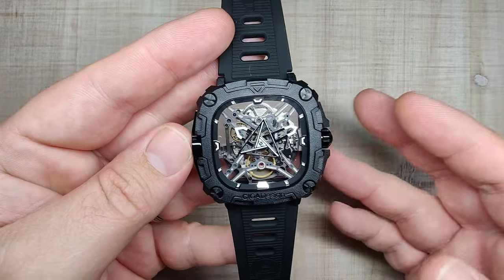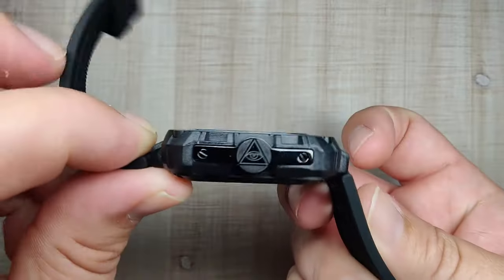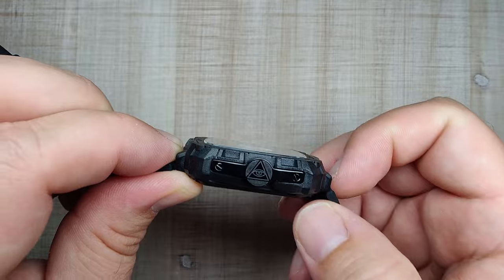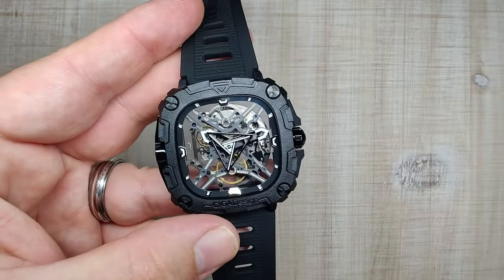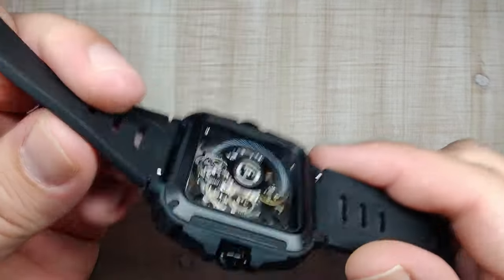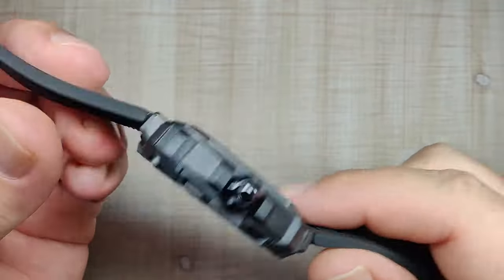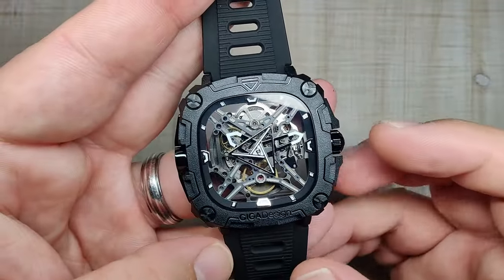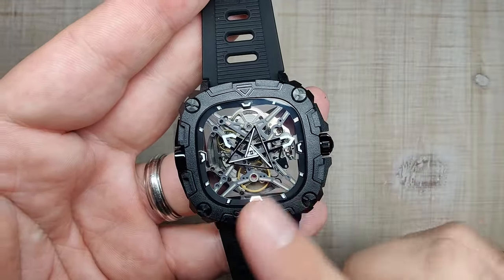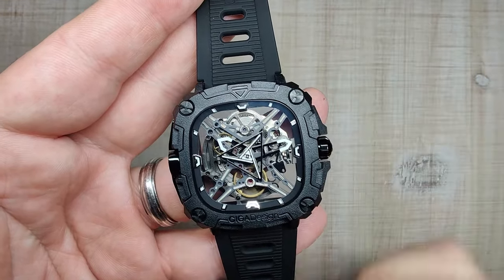The watch case is made of a bioceramic material. It has an obsidian crown and another piece of obsidian on the side — I'm not sure what that piece is called. It has a mineral crystal with anti-reflective coating, a push-pull crown, and a screwed case back. There's also a display window on the back — I'm assuming that's also mineral and we'll test it later. It has 30 meters of claimed water resistance. The watch is powered by an automatic movement — a SIGA Design customized movement they call the CD01.